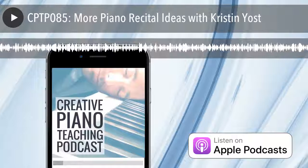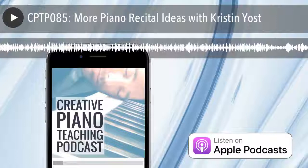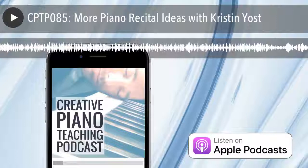Thanks for listening to the Creative Piano Teaching Podcast. We'd love to help take your teaching to the next level — as a member of our supportive community, use the coupon code 'piano podcast' for $100 off an annual membership of Tim's Inner Circle today.